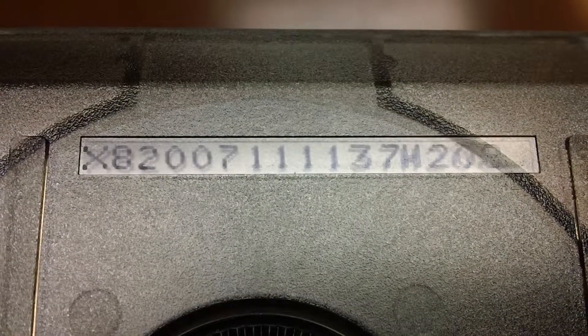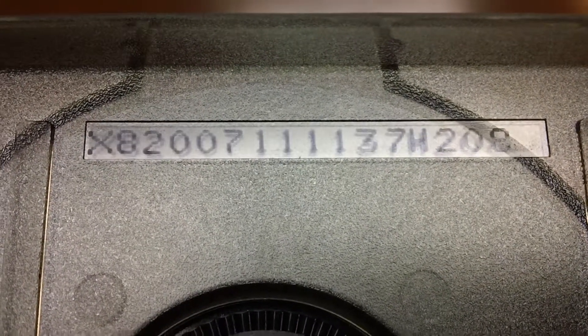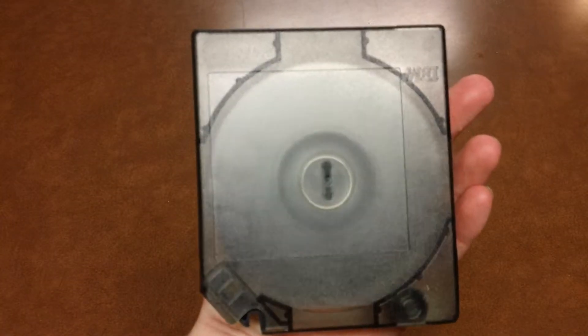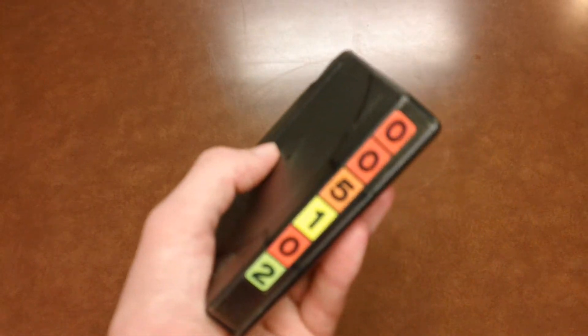Here's a number on it — I'm not sure if you can read it. It's X8-2007-1111-37H208. So if anyone can tell me what this is so I can get a drive for it and see what's on it — I bet they didn't zero it out. If anybody can tell me what it is, I'd be ever grateful. Thank you very much for watching.